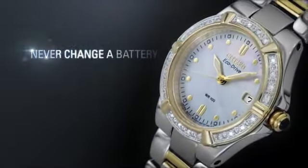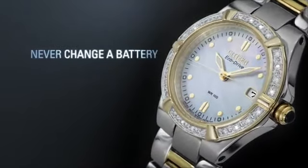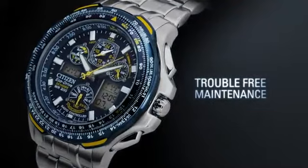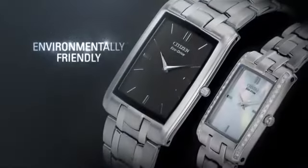With Citizen EchoDrive, you'll never have to change your battery again. Discover trouble-free maintenance and a watch that's environmentally friendly.